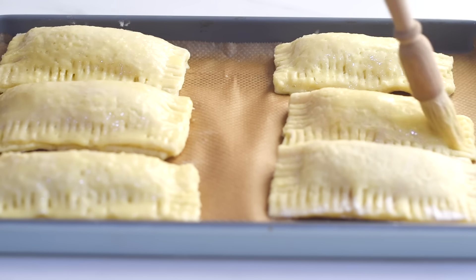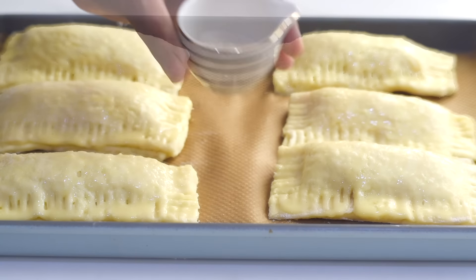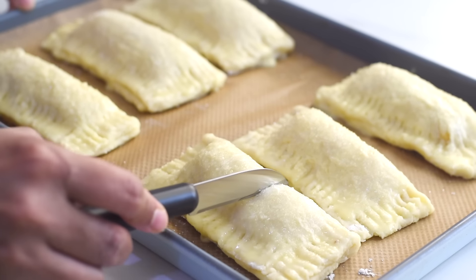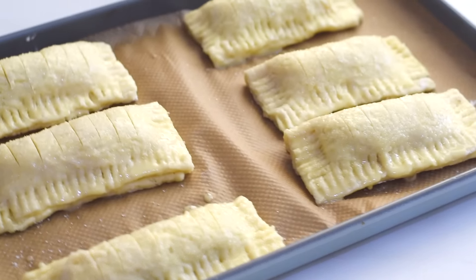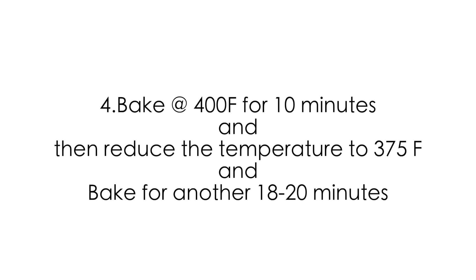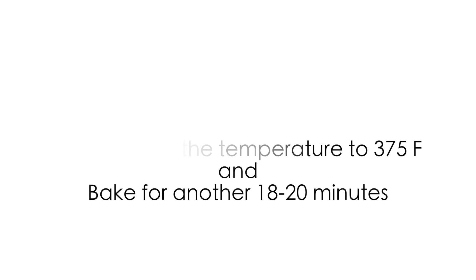To make rectangular apple turnovers, I've rolled the dough into a rectangular shape and divided it into six approximate equal squares. Towards the end of the video we'll see how to shape them into half circles and triangles as well. Spoon the filling onto each of the squares, then fold each square so that the edges line up and using the tines of a fork, press them together to seal. Transfer these onto a prepared baking sheet.